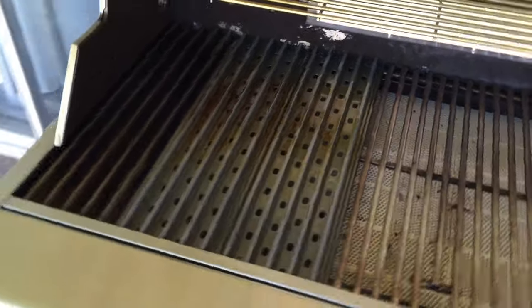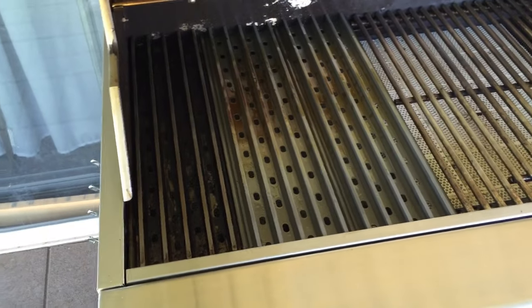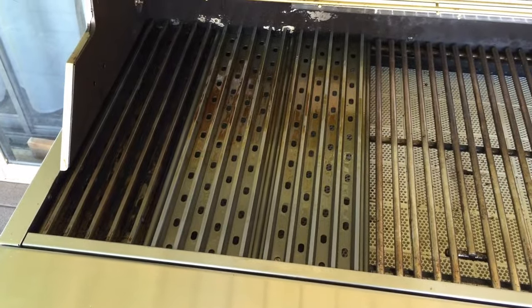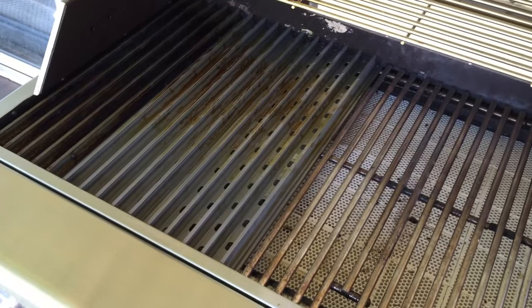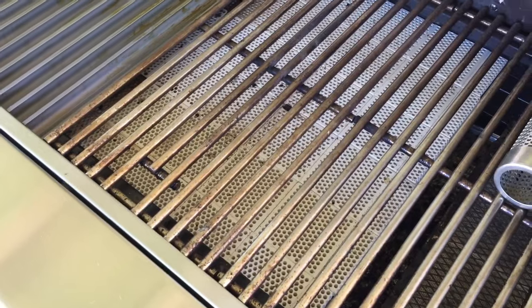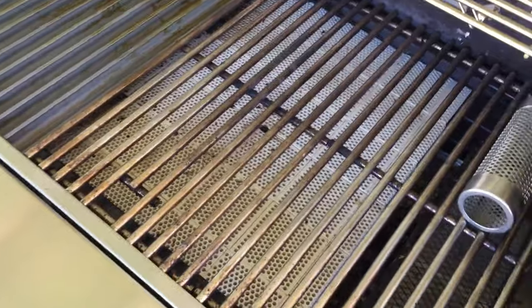I get amazing grill marks, which I've never achieved before — a whole new experience. I get absolutely no flare-ups; the juices drip down into the troughs, sizzle, and smoke, giving the meat extra flavor. Even the cheapest grill out there would be night and day different with these grates added. I kept the no-flare squares down here because they do even out the heat a bit more and I don't need the flame tamers underneath.